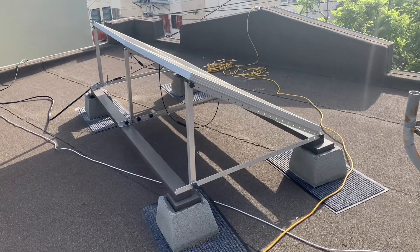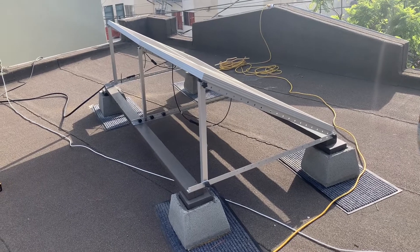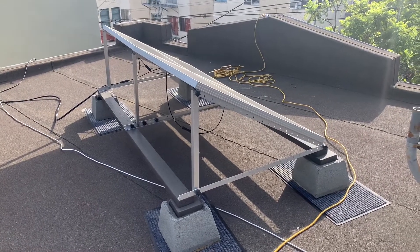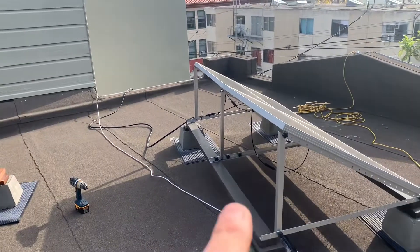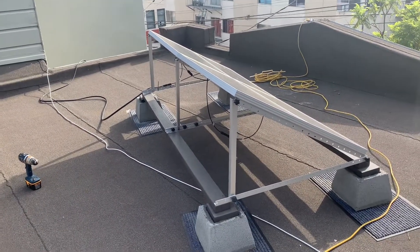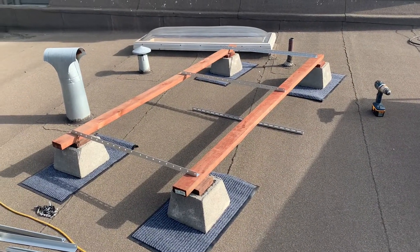I bought this solar rack off of Amazon, also from Renogy. And then I connected all four of these panels in series — the positives to the negatives — all the way down. And then that runs down this cable that goes down into my garage. I'll show you that setup in a minute. I'm also about to double my array and build an exact replica.